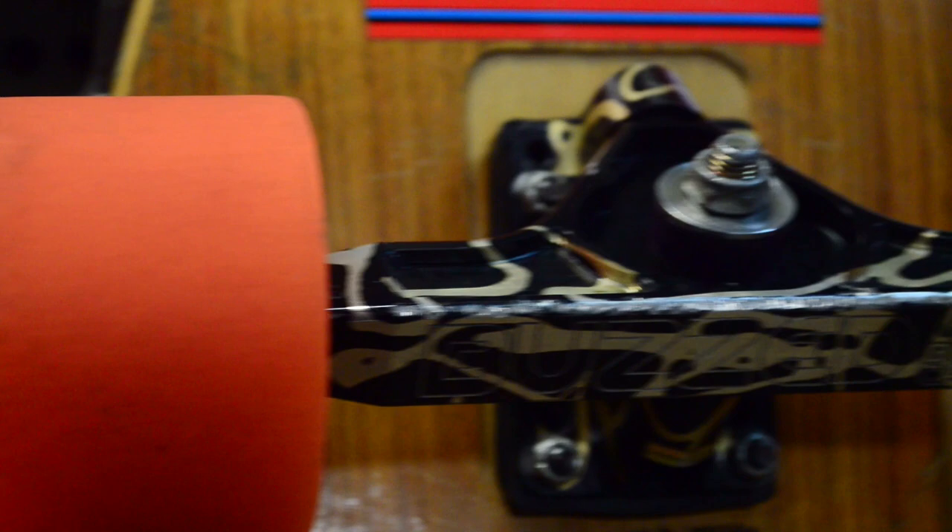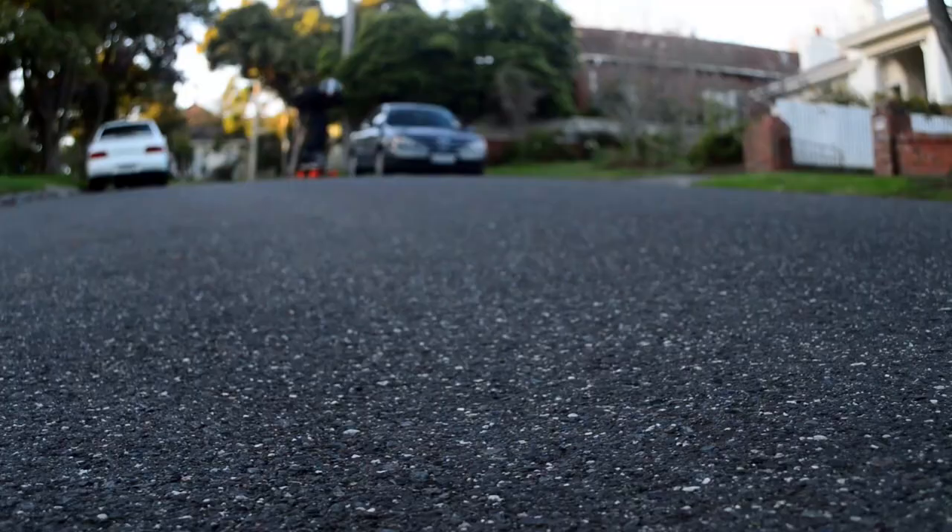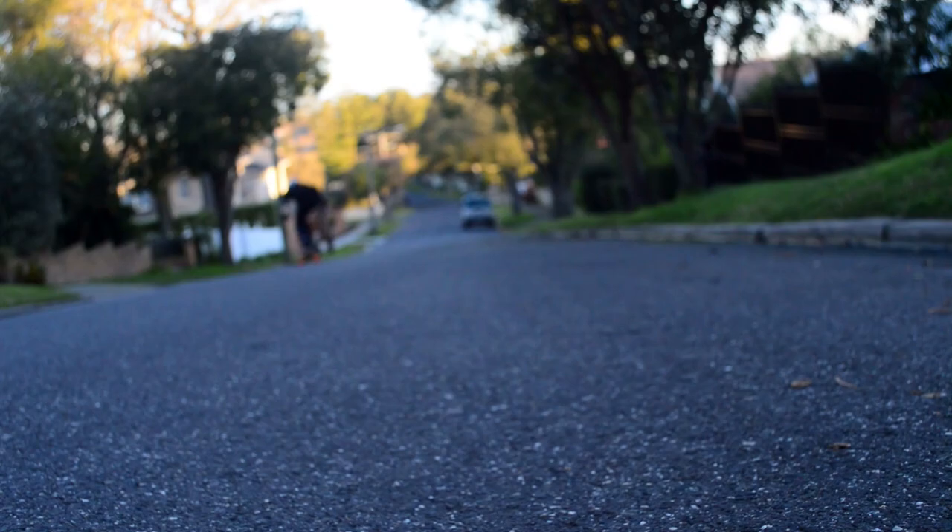Hey guys, I'm Mike G, team runner from Shields Gate, and I'm here to do a review on the ADA Orangutan Kegels. To begin with the basics, they come in 18mm tall, have a contact patch of 56mm with an offset bearing placement and square lips for complete traction and speed, making these the ultimate downhill wheels.